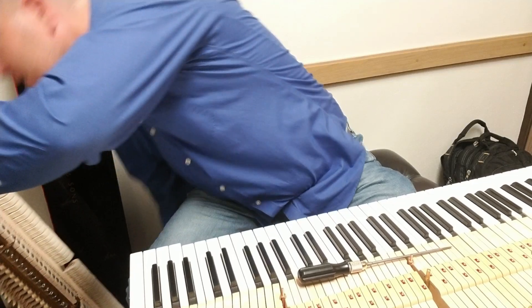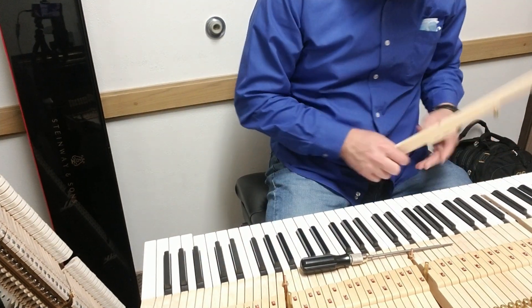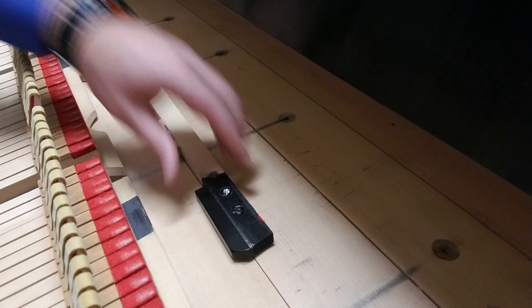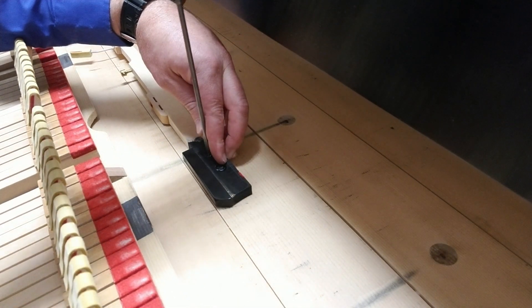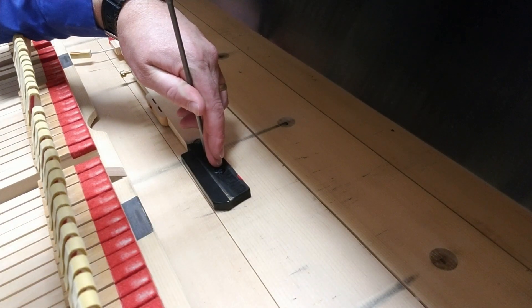I'll set the stack to the side so I can get at this G sharp a little bit better. I'm going to get out my elf hammer, brace it against the key bed — which is a firmer wood — and swedge it. In the shop I have a tool that swedges in a beautiful, controlled pattern, but out here I'm just tapping on top of the screwdriver.